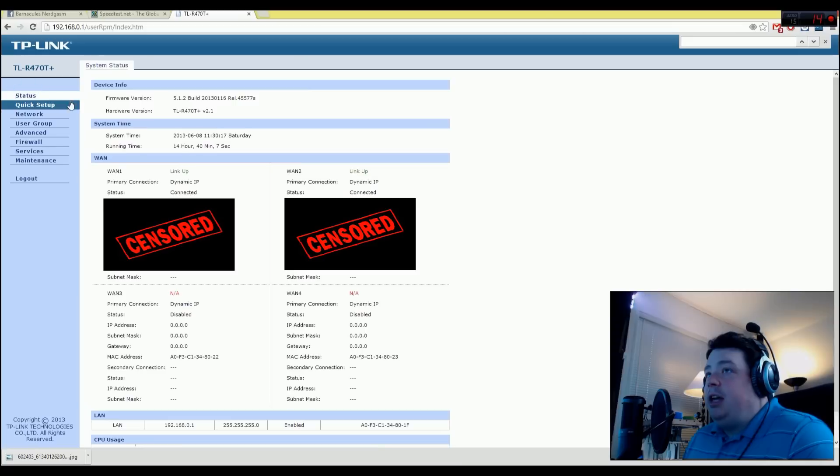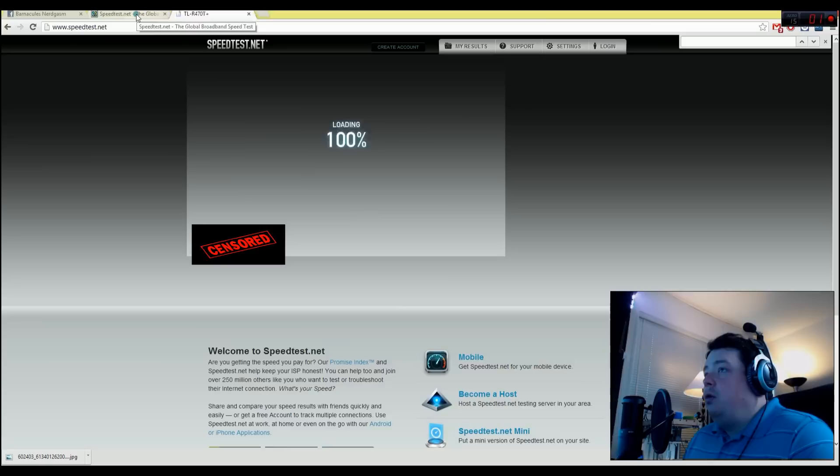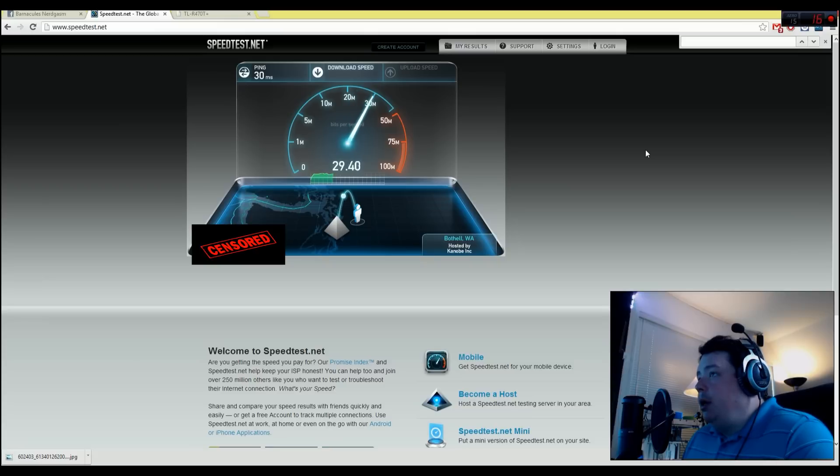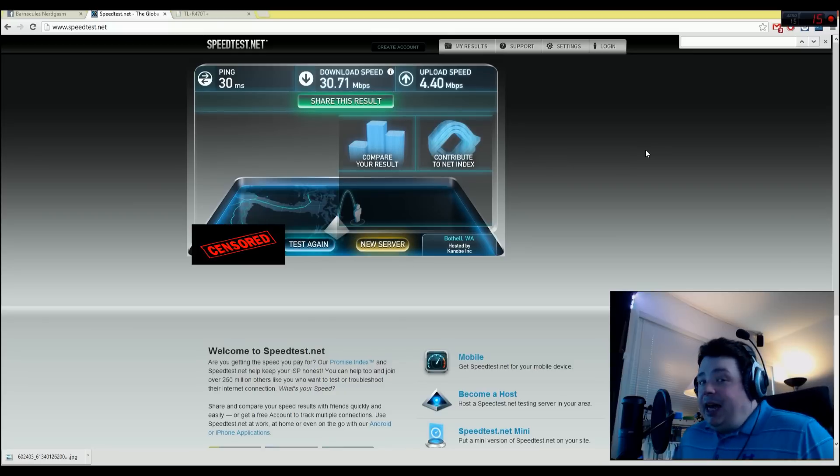Now you can see I'm pulling 30 megabit down — it actually doubled my download bandwidth. On the upstream it keeps climbing: 3.7, 3.8, 3.9, 4 — a little over 4 megabit up. So it actually doubled my bandwidth and combined the connections beautifully. Now it depends on what protocol and software you're using as to whether it can utilize both connections in parallel. If all data is transmitted over one socket, it'll use one modem. But if you have something using multiple sockets — one for up, multiple for down — this router balances them beautifully. I haven't noticed any overhead on it either; the pings are only high right now because of other stuff on my network. Normally I get between 10 and 12ms ping to local servers, and putting the router in place added less than one millisecond — literally no noticeable overhead.